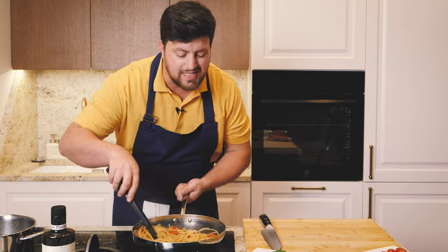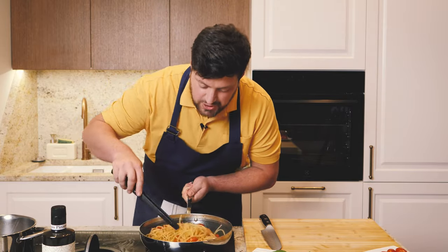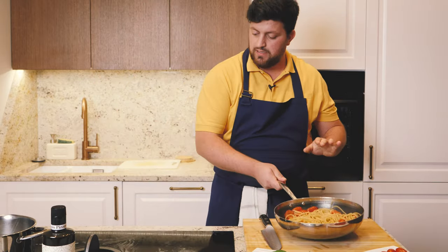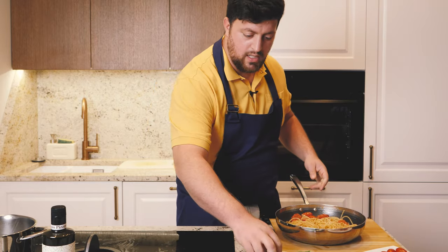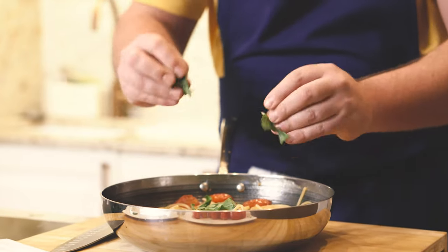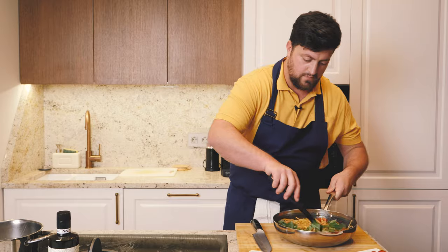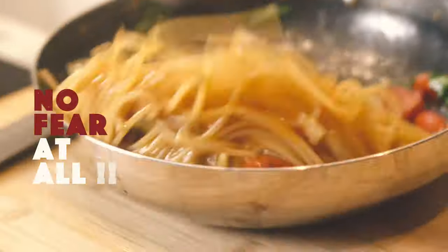The result is unbelievable — it's incredible. It's creamy and delicious. Now we take it off the fire like this. We go in with basil — it's important to break it by hand like this to give more flavor. It smells so good. One last mixing with no fear at all.